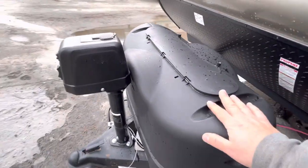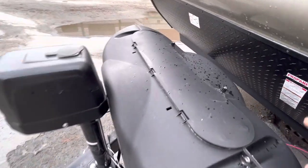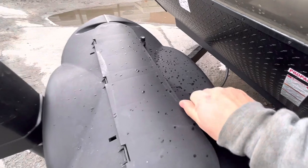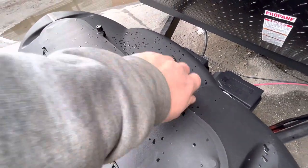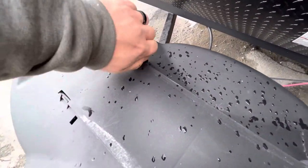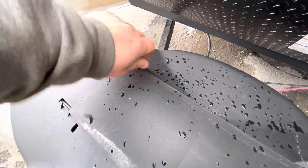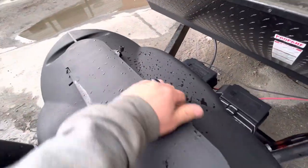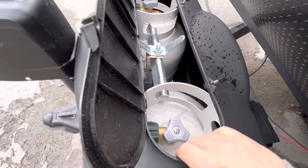You have your propane tanks up here and this cover slides up so you can go get them filled. If you just loosen these little knobs on top and push it back — do both of them — then the top of this flips up and you have access to your propane tanks to turn them on and off.